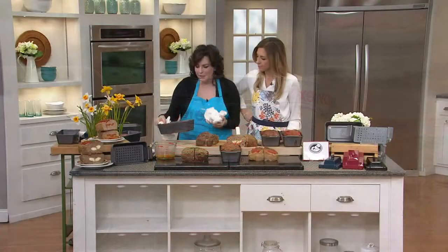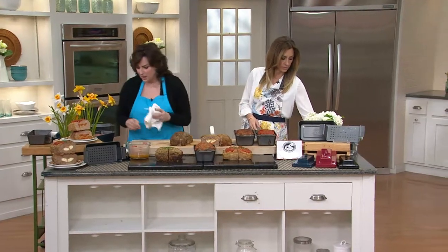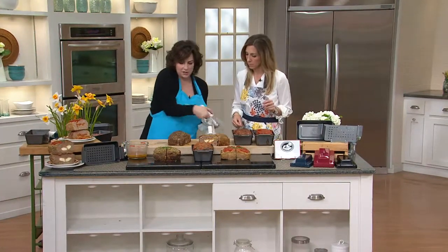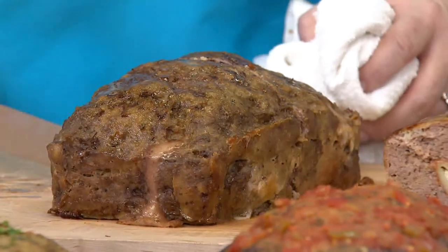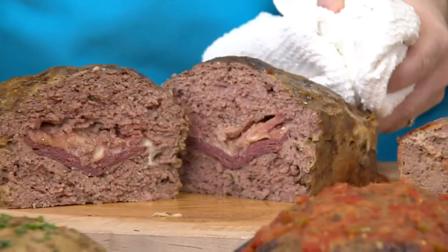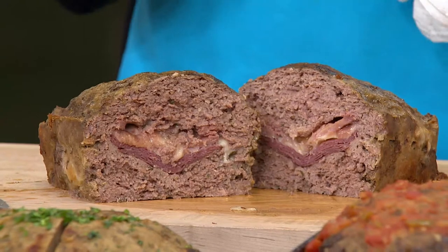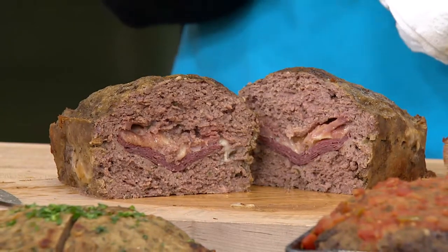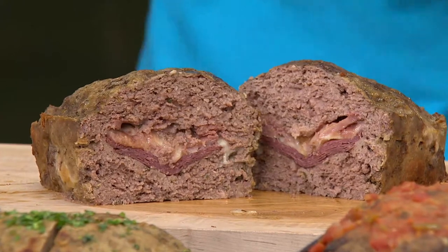This is a carbon steel piece of bakeware — you can actually use it as a regular loaf pan. Now we're going to cut it open. This is the finished cold cut meatloaf: provolone, black forest ham, Havarti — all types of cheeses in the middle.